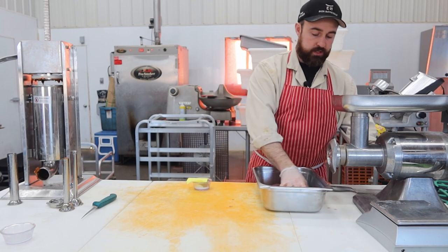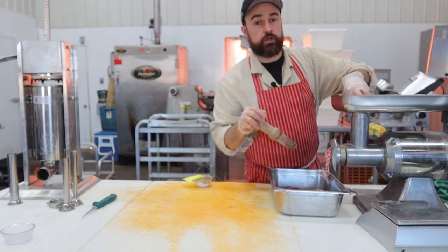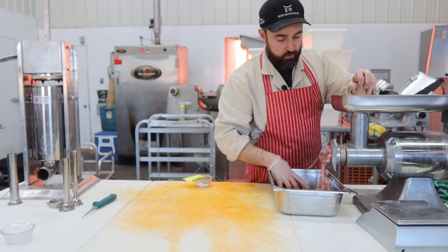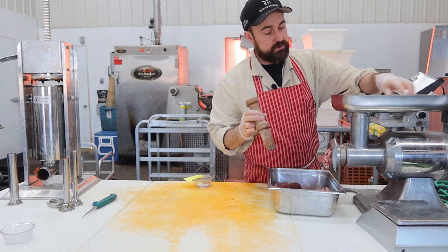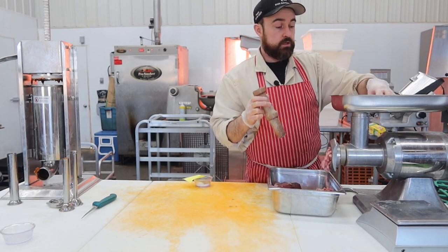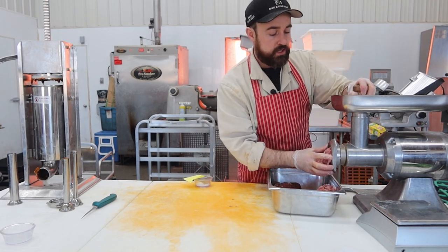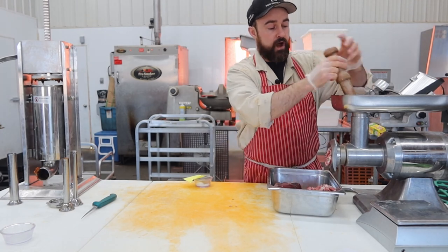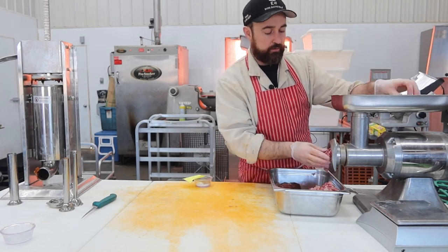I'm going to grind this pork through the coarse plate. This is just pork trim — not pork shoulders, though you could use those. You should pick pretty nice stuff. You don't want something like pure pork hocks because they've got a lot of connective tissue, and since this is a coarse ground product it could be a little chewy or have some sinew in your final product.